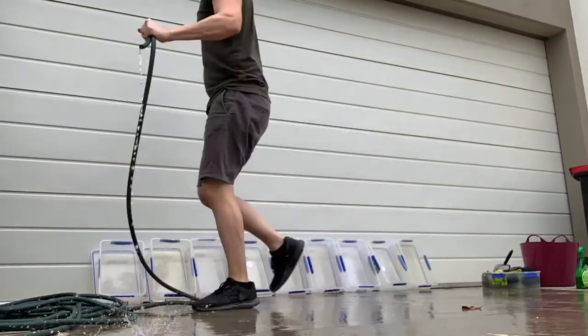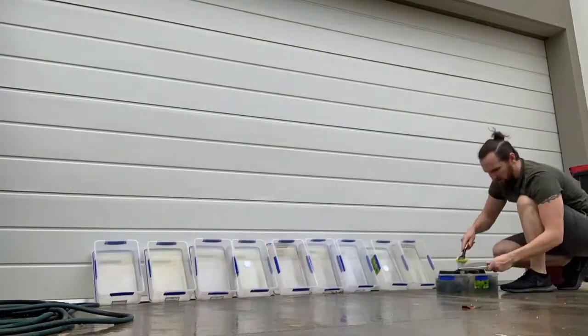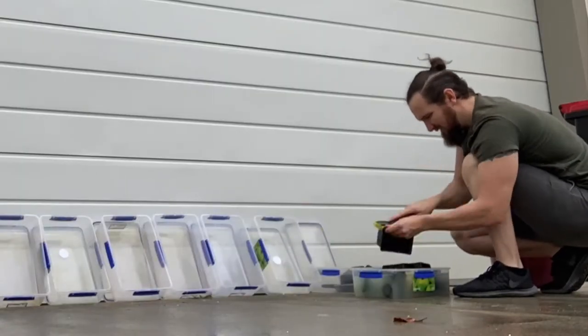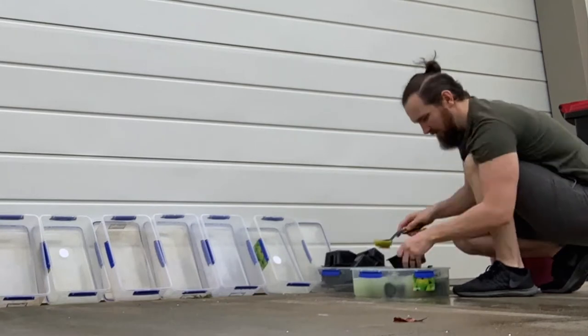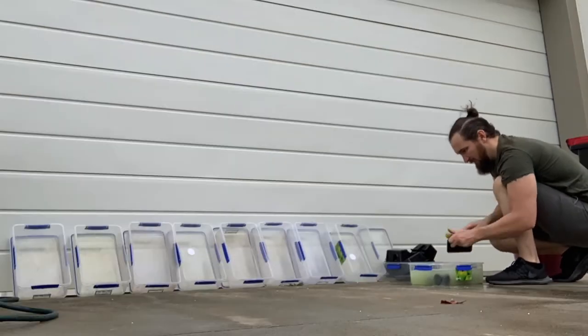Next we spray all the tubs, hides and decorations with F10. Now depending on the dilution ratio that you're using will vary the contact time and the effectiveness of the disinfectant.